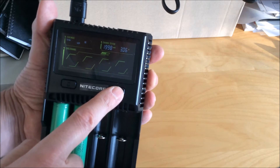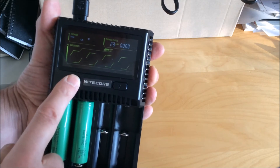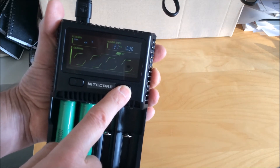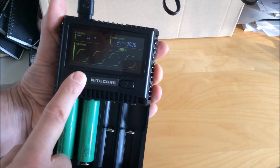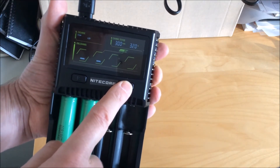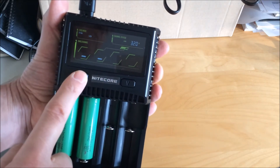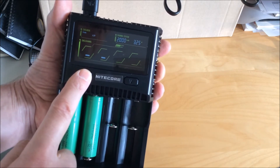It'll display the charging current and voltage, the internal resistance of the batteries, the current amount of time you've been charging, and how many milliamp hours you've put into your batteries. If you leave it alone it will cycle through those three displays automatically, but it won't cycle through the channels — you have to press the C button to switch to another channel.